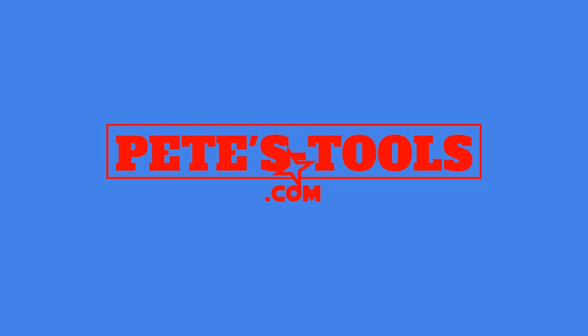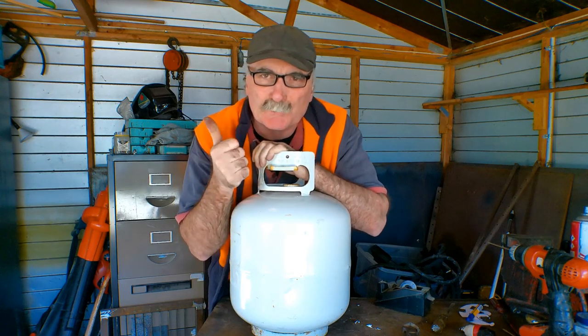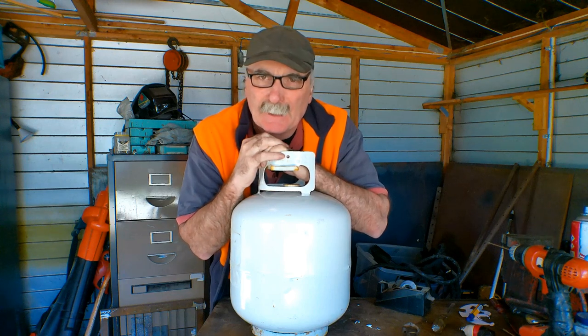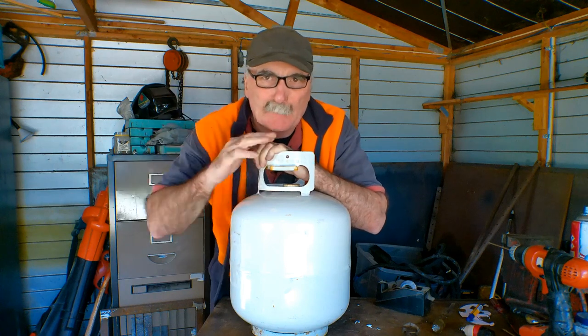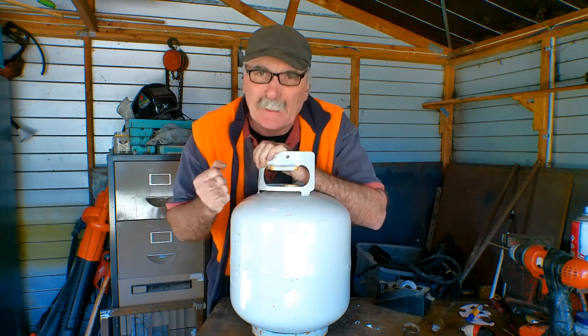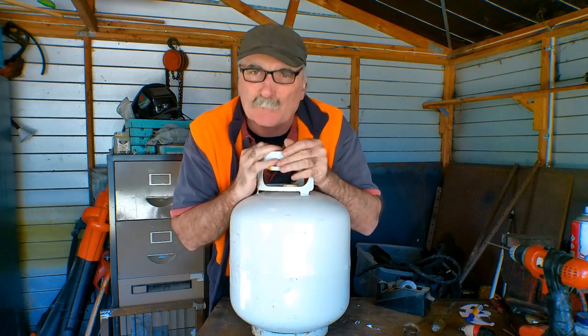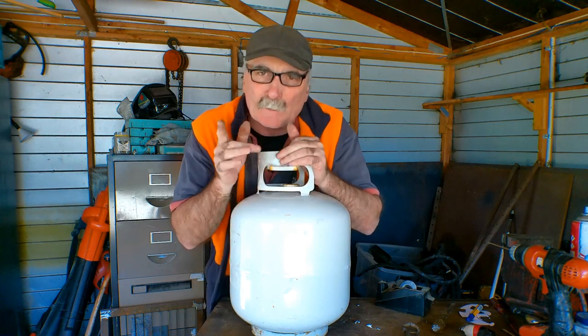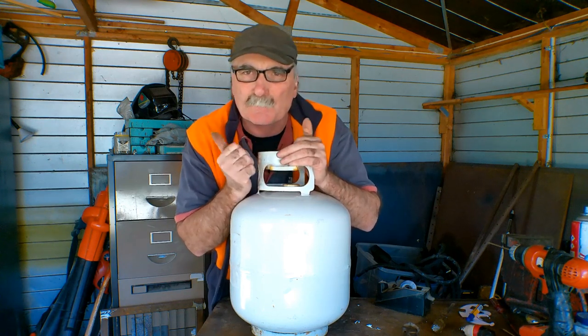G'day guys, Pete from Peachtools, awesome to see you here again today. Today I want to have a go at making some more art — I want to try and make a Halloween lantern out of a propane bottle. Same as usual, if you like the video, subscribe, drop me a like, drop me a comment, come say g'day at peachtools.com. I've got some links in the description to what I find in my dumpsters every week.